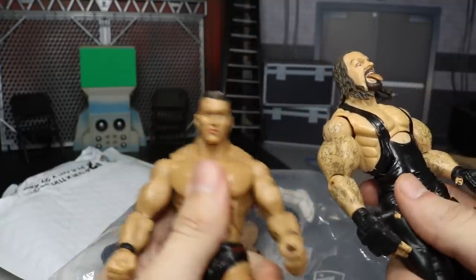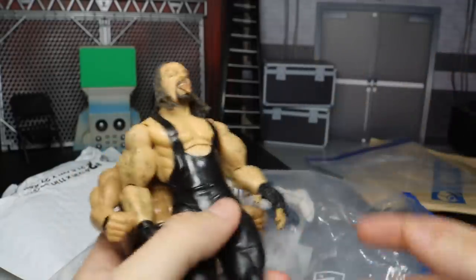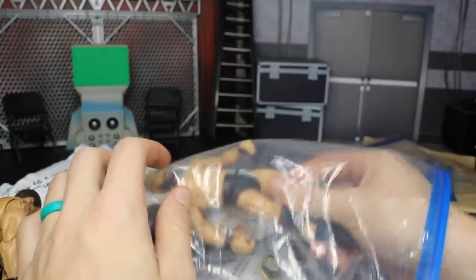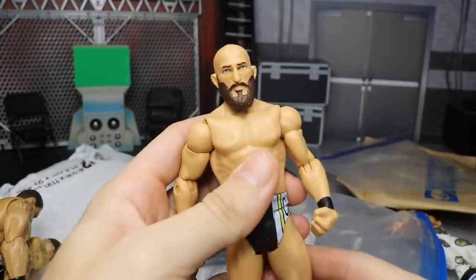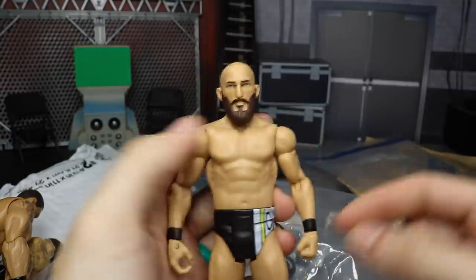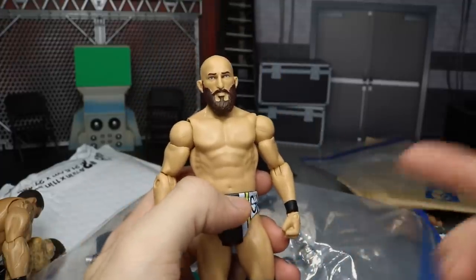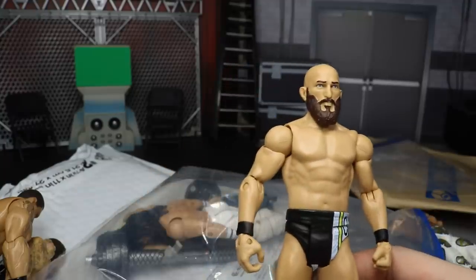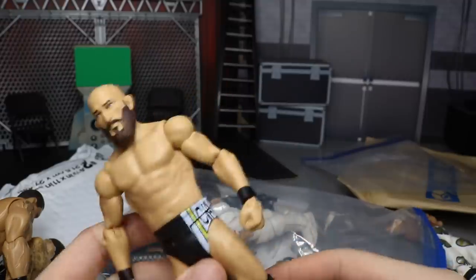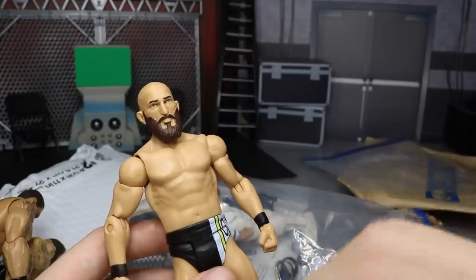You got Randy Orton the Legend Killer taking on Undertaker — fantastic stuff. These figures were way ahead of their time, great ab crunch and all the joints are tight. I could actually use these if I wanted to; they obviously wouldn't be in scale with everything but. Moving on to the next figure, we have a basic Tommaso Ciampa, the NXT champion. I'm glad he sent this over — it gives me an extra Ciampa head scan, extra knee pads, and an extra crowd member.